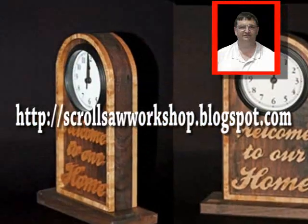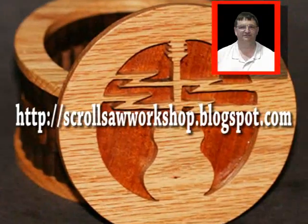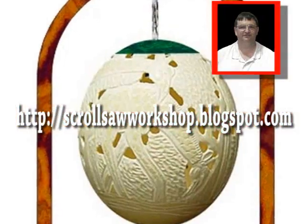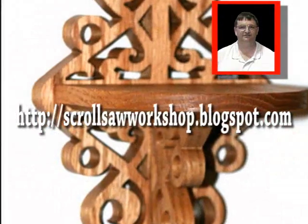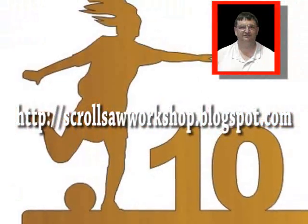I love getting emails here at the scroll saw workshop. So if you have a comment, a critique, or maybe just a request, drop me an email. Thanks for taking the time to visit me here at the scroll saw workshop. And remember to set a bookmark and come back often.